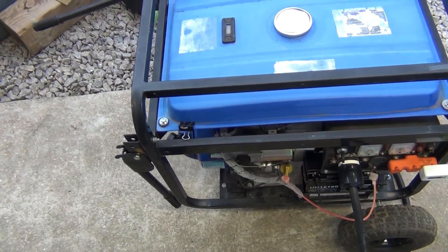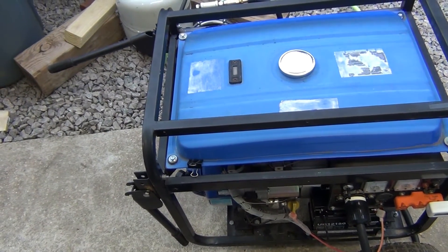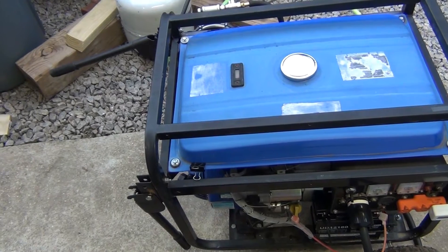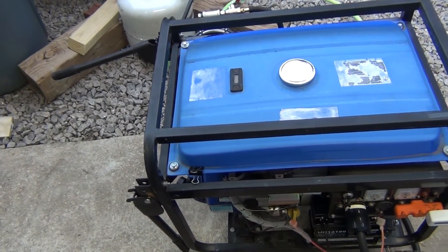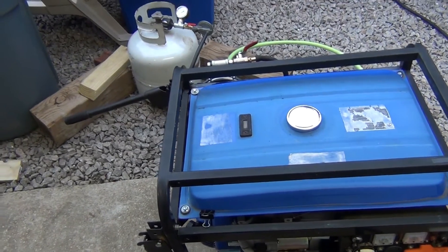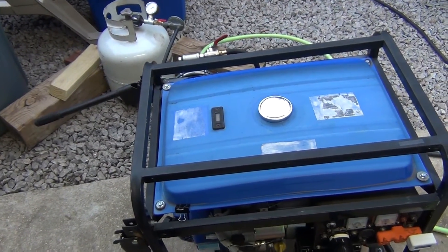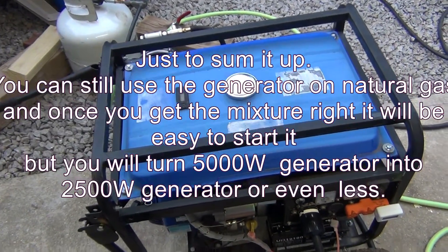For natural gas — no. Just use gasoline and save yourself the headache. If you have a couple hundred dollars extra, buy a standby natural gas generator that's actually made for the intake of natural gas. Watching all those people on YouTube running generators on natural gas and converting left and right — nobody ever puts a load on it. So be very careful. Good luck.